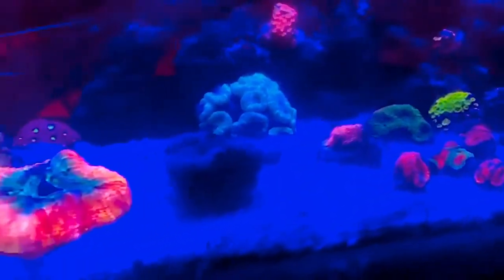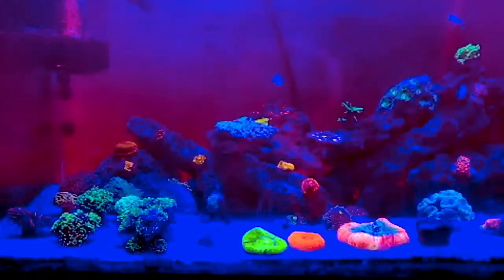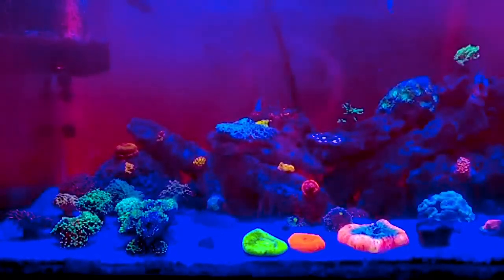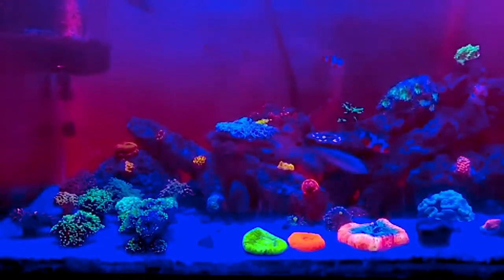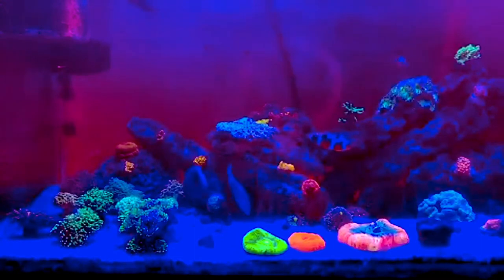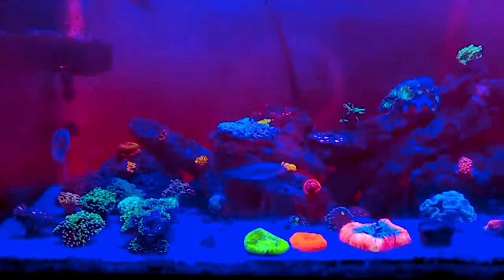He says he started this tank out with just zoas and acans, like a lot of us — that's what I did at first. And then he gradually moved into euphelius and just went crazy. That's what I did too. I love euphelius and I don't think I could ever have a tank without them, and I doubt that this guy could either.